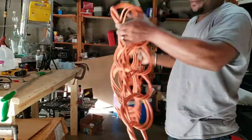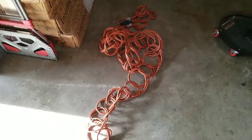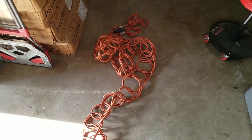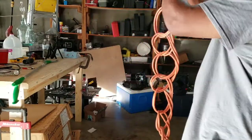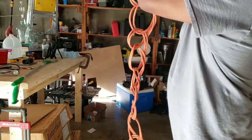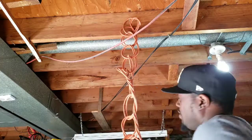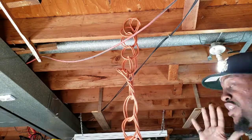Toss it — that cord is not going anywhere. You can leave it like that if you want. I'm sure you don't want to leave it on the floor, so find yourself a nice place to hang it. Hang it wherever suits your needs. That's just where I'm choosing to put it for now for demonstration purposes.